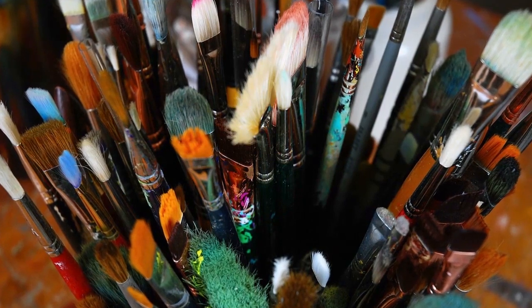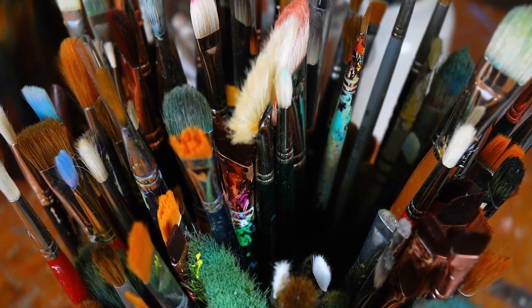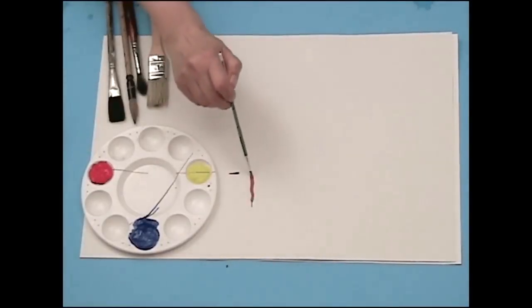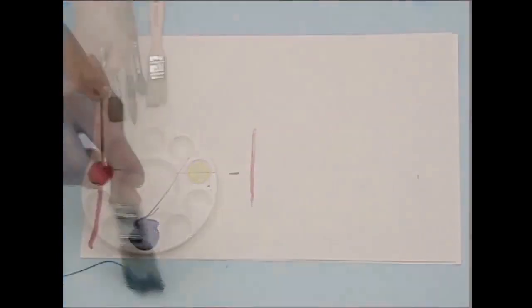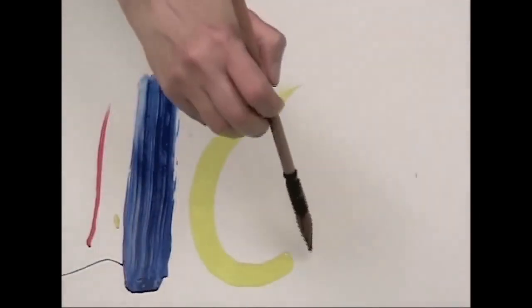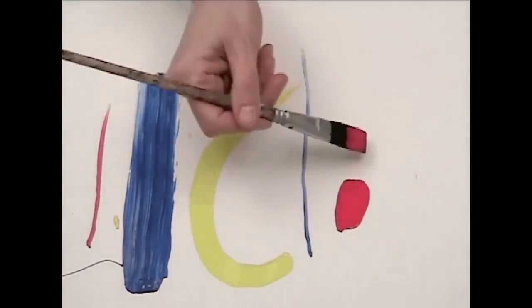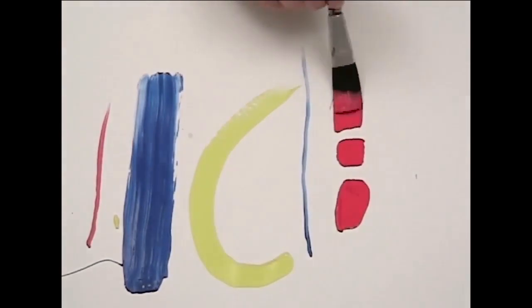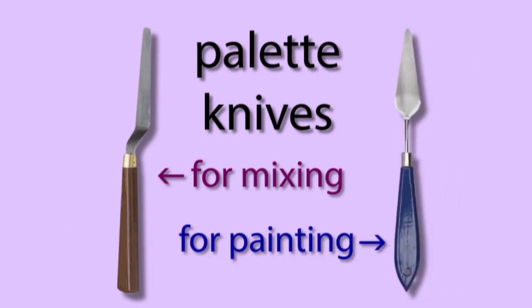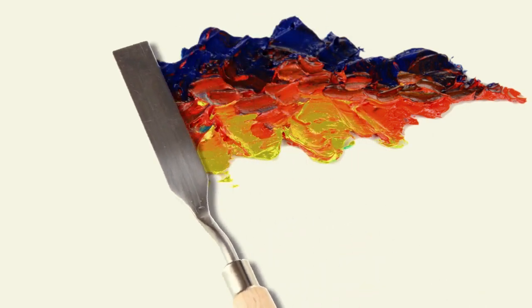Brushes come in many shapes and sizes depending on how the artist plans to use them. There are tiny brushes for detail work and giant brushes to cover big areas. There are round and pointed brushes, flat and square brushes, and lots of others. Artists sometimes use a tool called a palette knife to mix colors or even to paint with.